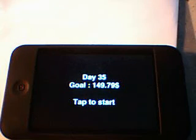Ok, so now it's day 35 and you have a goal. You have money, like $120, and the goal at the end of the day is $1.49.